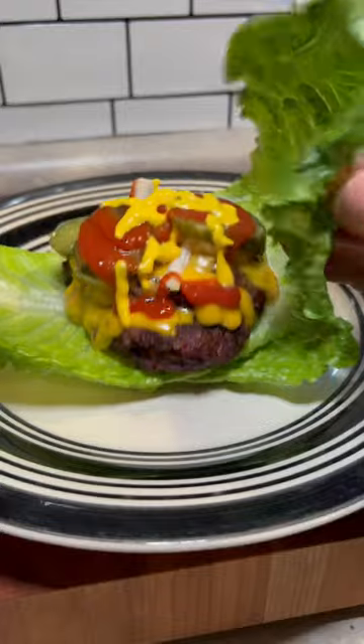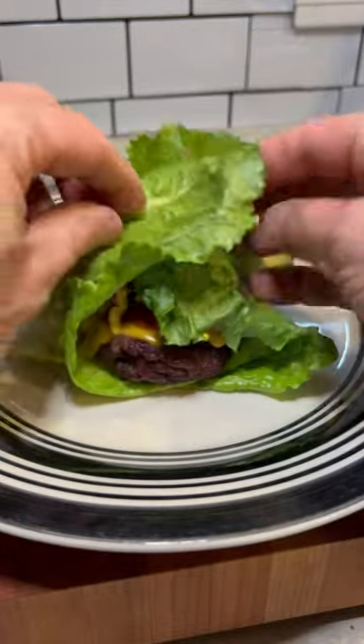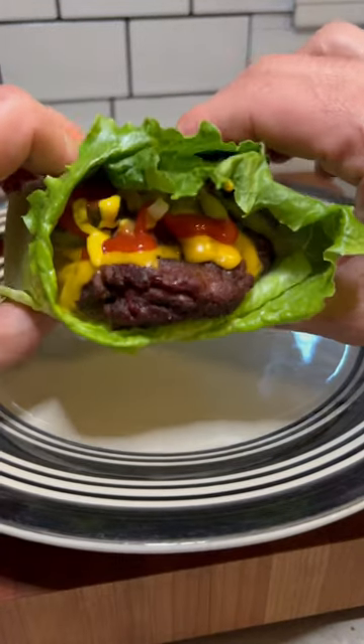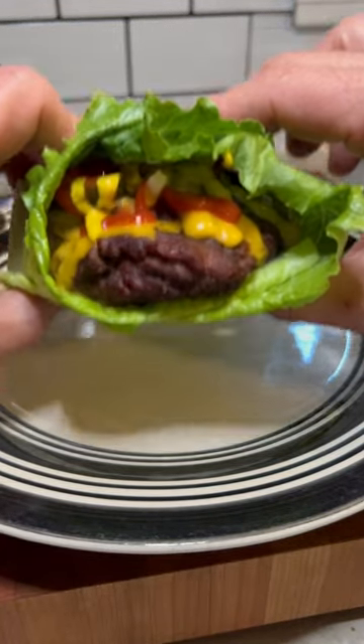We're then going to fold up both sides like so, making a little burger basket — cradle up your burger, and it is taste test time.